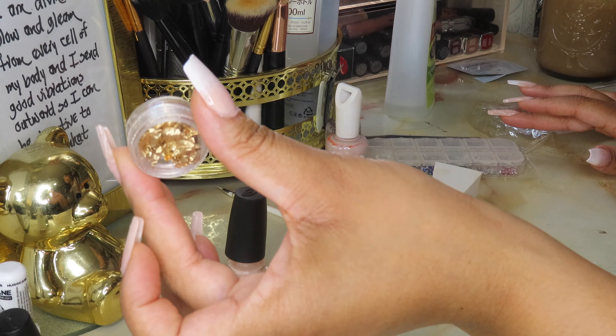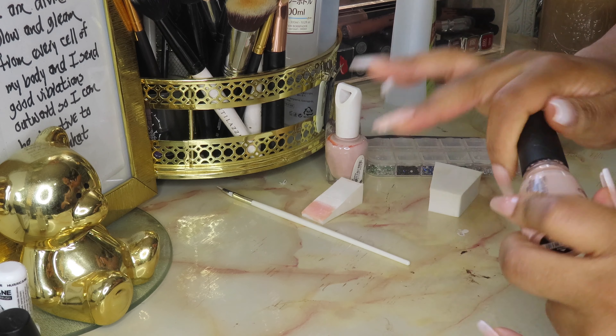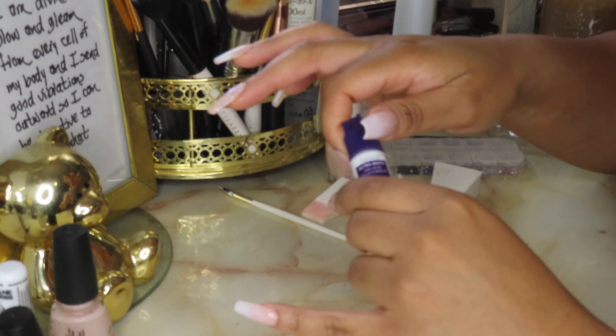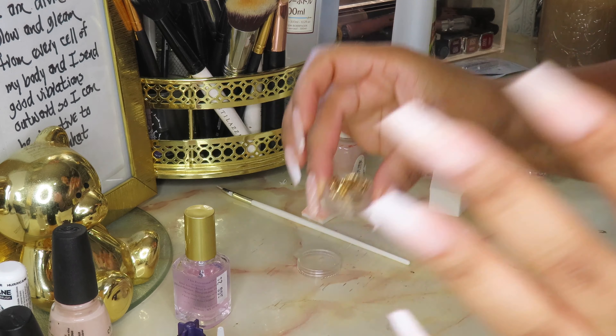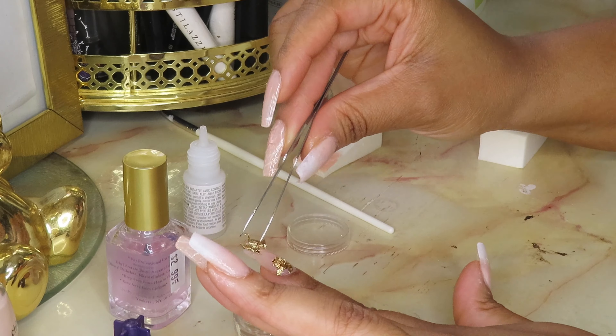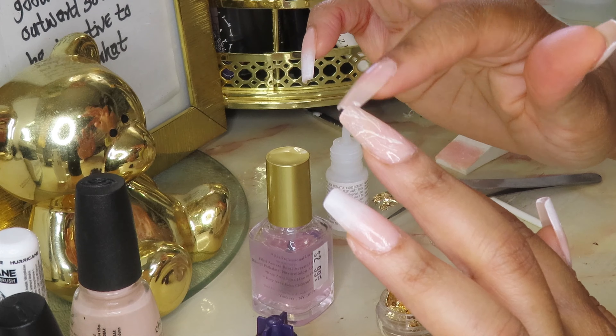The next thing we have to do is the gold foil. I got this in a pack off Amazon and I'm going to use nail glue to get it on there. It clings to everything, including your tweezers, so I have long tweezers ready. On my pointer it's kind of going around the side, so I'm just going to do a couple of dots going around the finger.